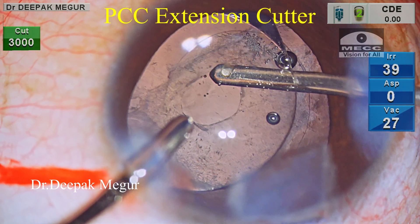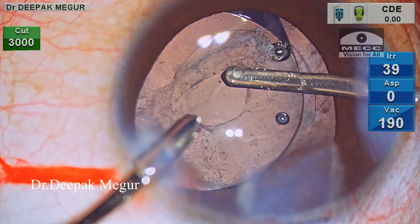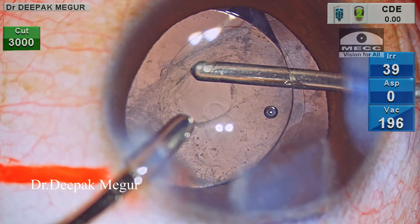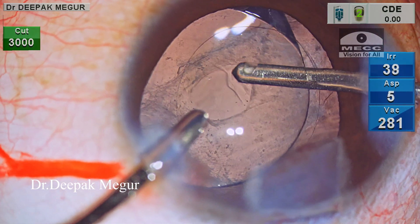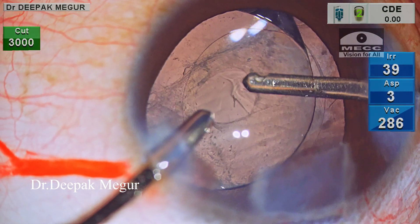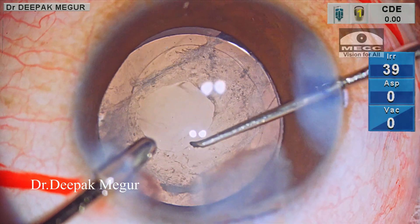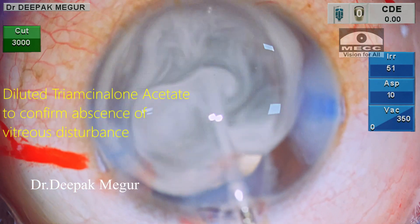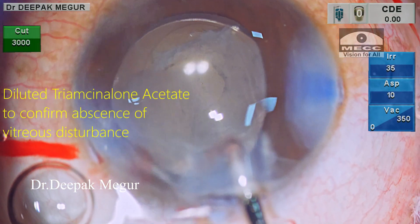Again, please note the extremely low bottle height — it is set at 26 cm. I have enlarged the capsulotomy to a decent size. A little bit of OVD comes out, but I can still see some amount of OVD still present in the Berger space — I just leave it there. I don't want to go deep now. One final confirmation of any vitreous disturbance and there is none. The lens is sitting nicely and well centered.